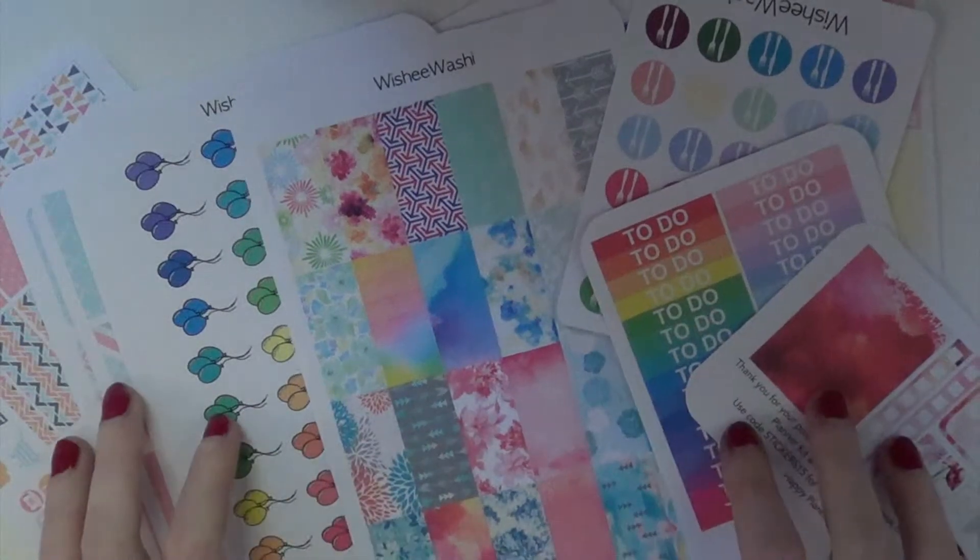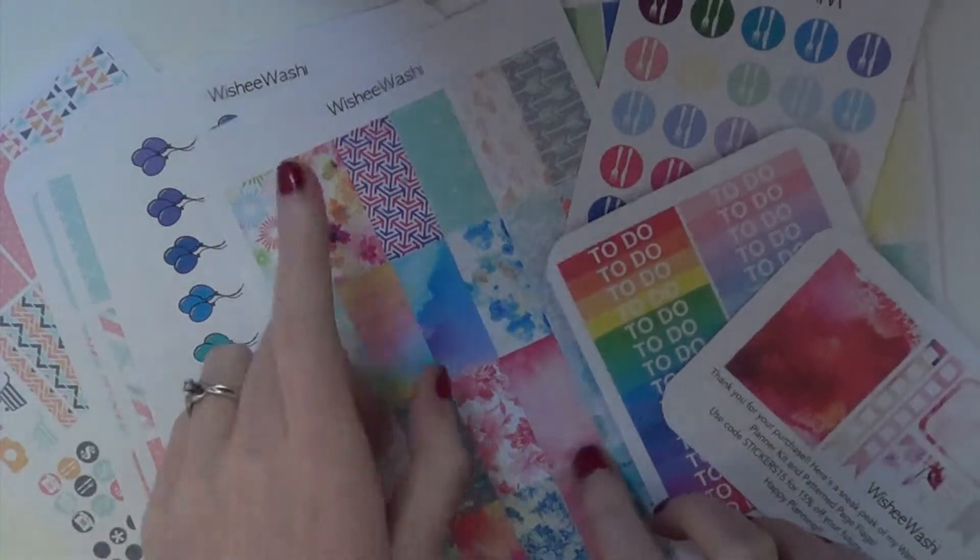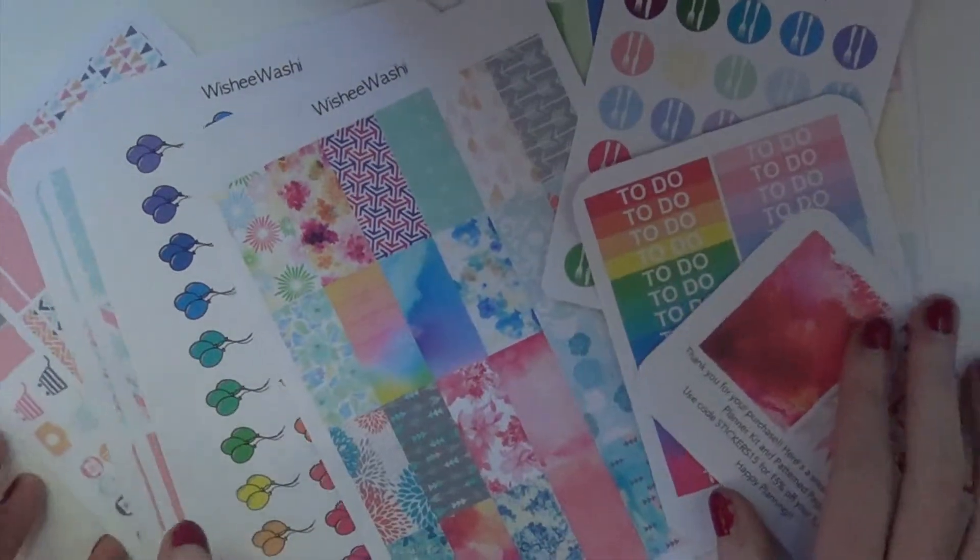Hey guys, so today I'm going to be doing another Etsy Sticker Shop Spotlight video. Today I will be talking about the shop Wishy Washy.